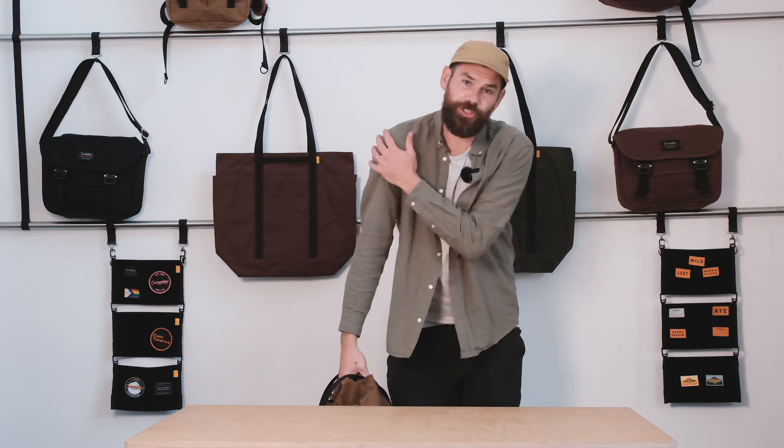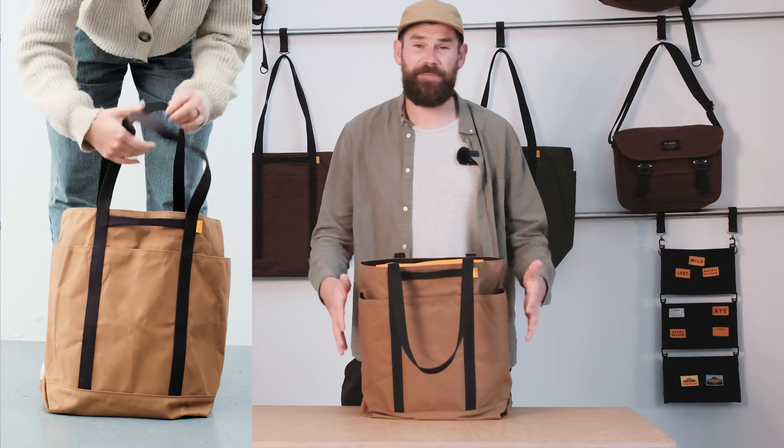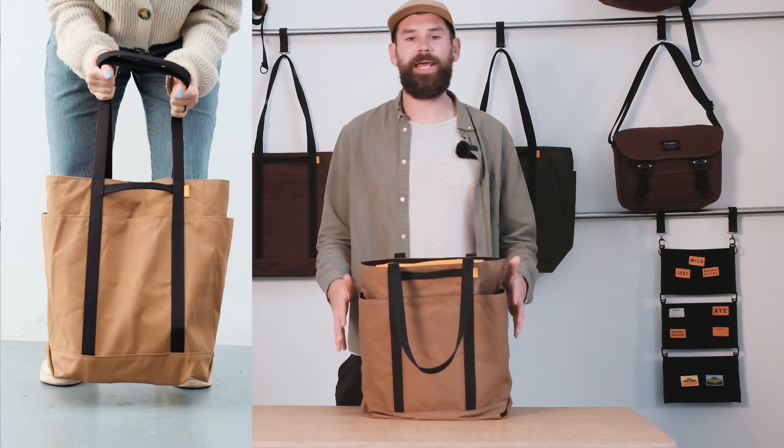With the heavyweight fabric, the burly straps, and the bigger volume, we've tried to make sure that it's really well suited for carrying loads and loads of groceries. We've weight tested this to about 50 kilos and the bag handled it just fine. But who's going to be carrying 50 kilos of shopping home on their own? Certainly not me. So I don't think you're going to have any concerns about this bag failing on you.